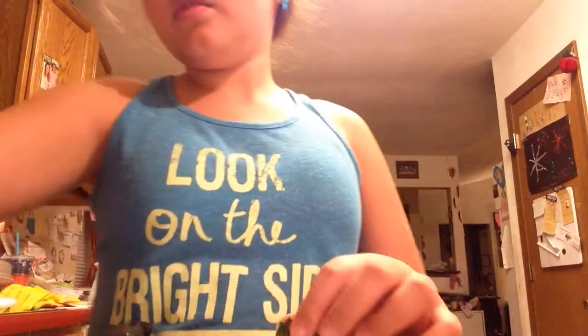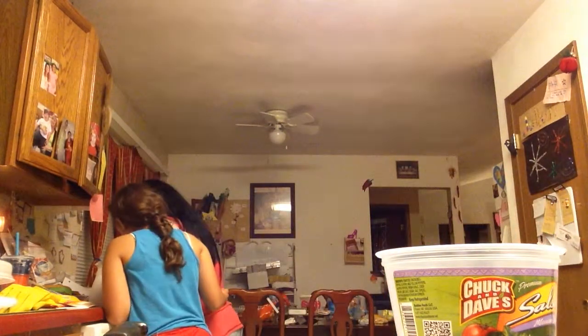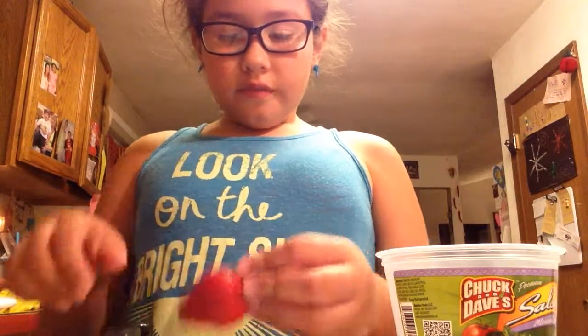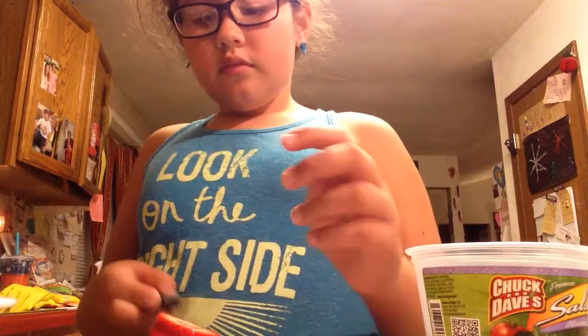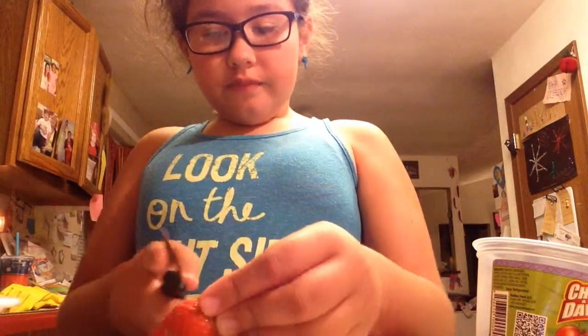Then what we are going to do — Mom, could I use this container? Yes. Now we are going to cut the tops off of all of them first and then just place them down facing up.